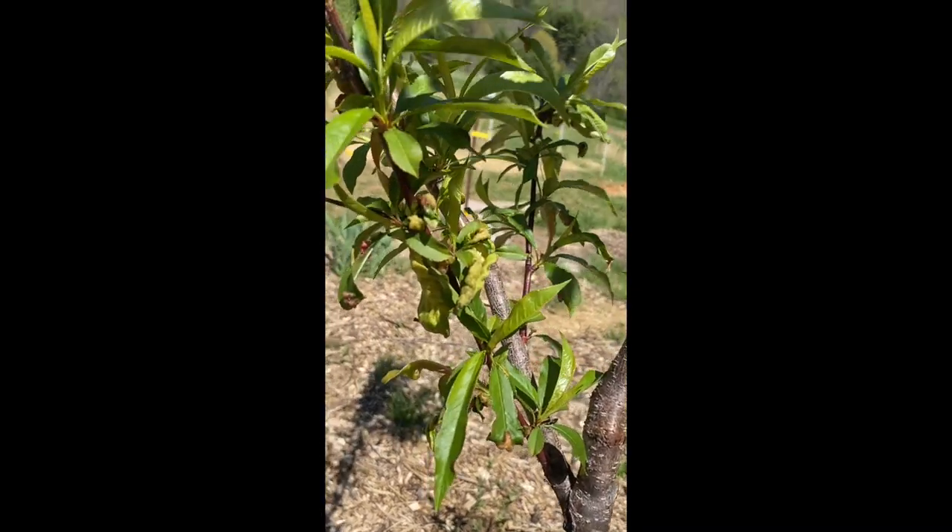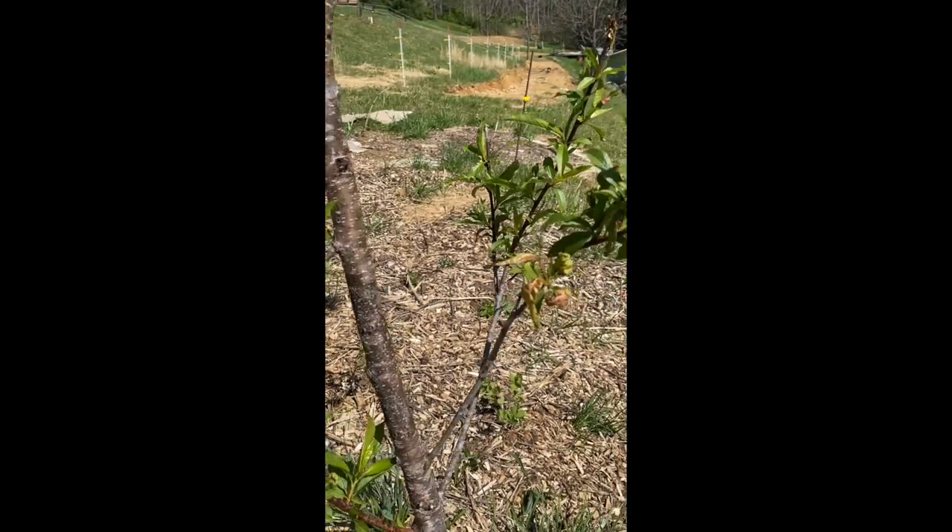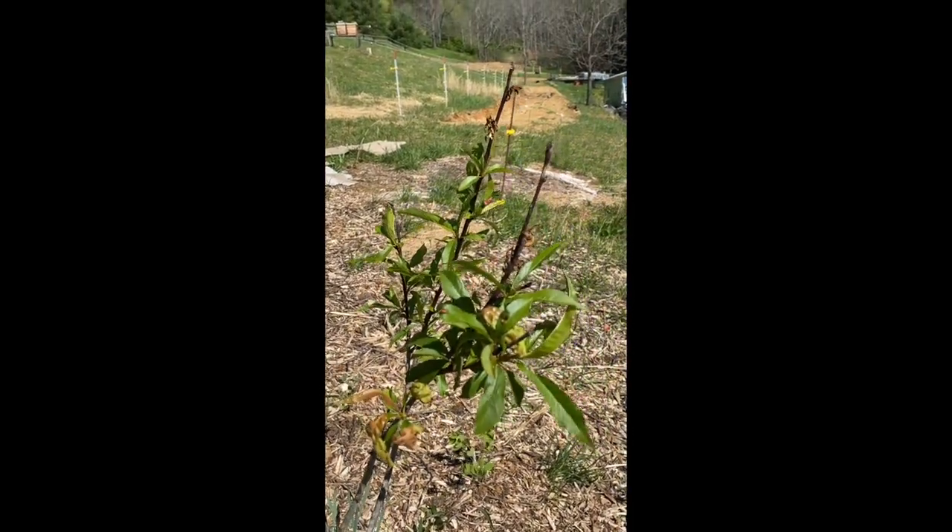All right, y'all, we have some peach leaf curl coming out in our peach tree. Let's show you real quick how we're going to get rid of it.